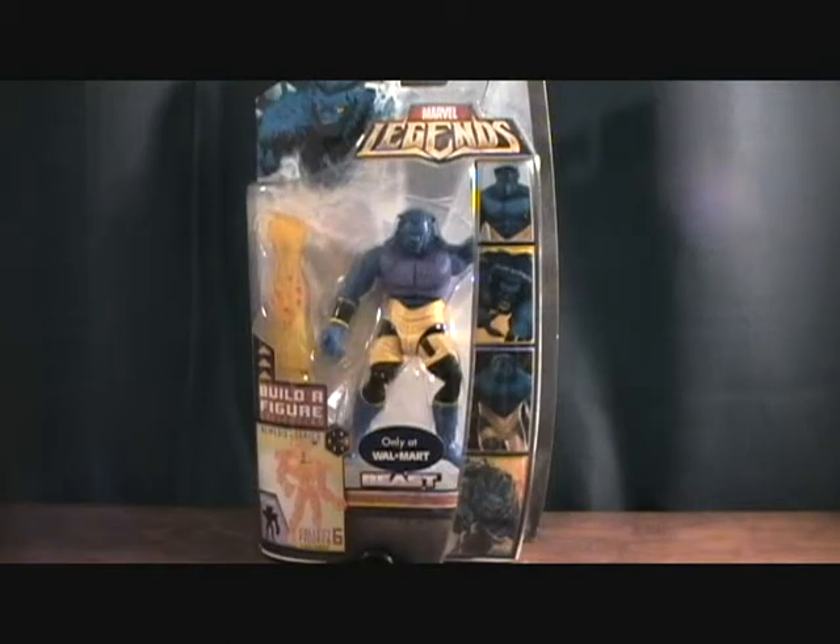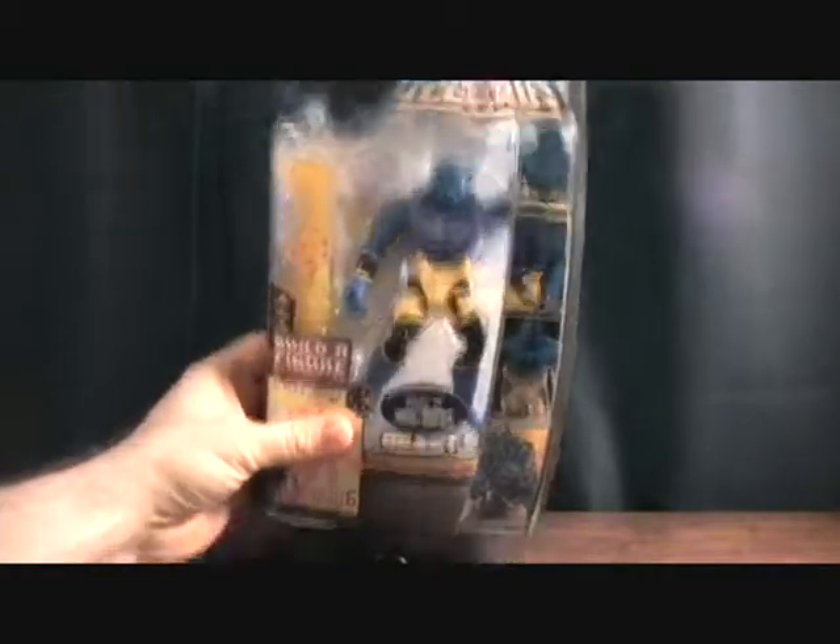Hey guys, welcome back to Matlock's Toy Room Reviews. I'm finishing off my Nemesis series, Marvel Legends. This is figure number 5, The Beast. And this is the final figure I need to complete Nemesis. He comes with the right arm of Nemesis, and of course, this is the Walmart exclusive wave.